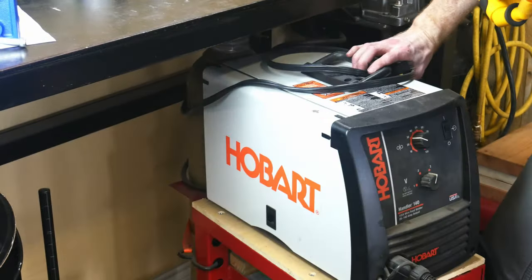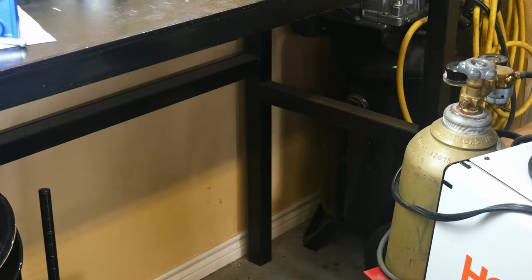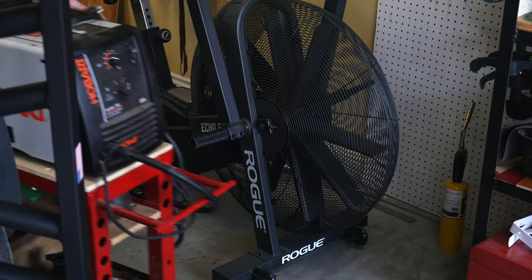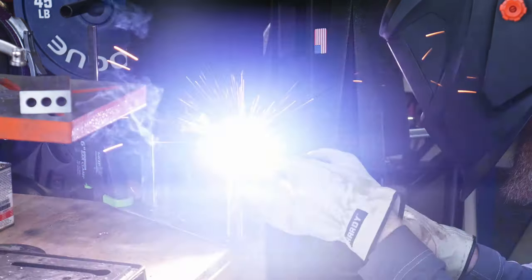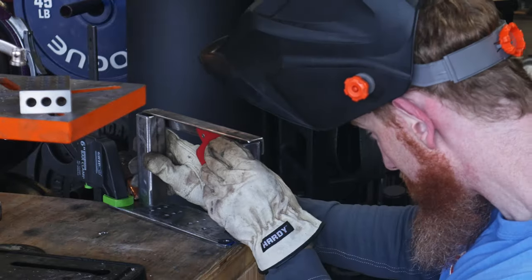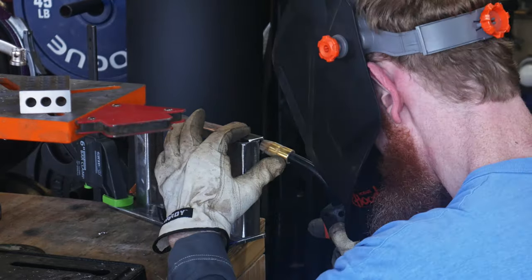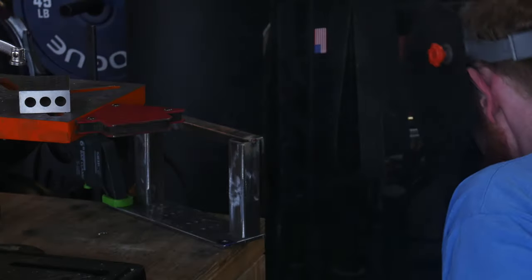To accomplish this, we will be using my Hobart Handler — a welding machine that can weld in MIG or fluxcore. In this situation, I'll be utilizing the fluxcore setup since I have run out of gas in my tank. Step one is to get the pillar and crossmember at a 90 degree angle to each other and tack weld them together. I'll do this for both sides and then we'll move outside to do the bulk of the welding.